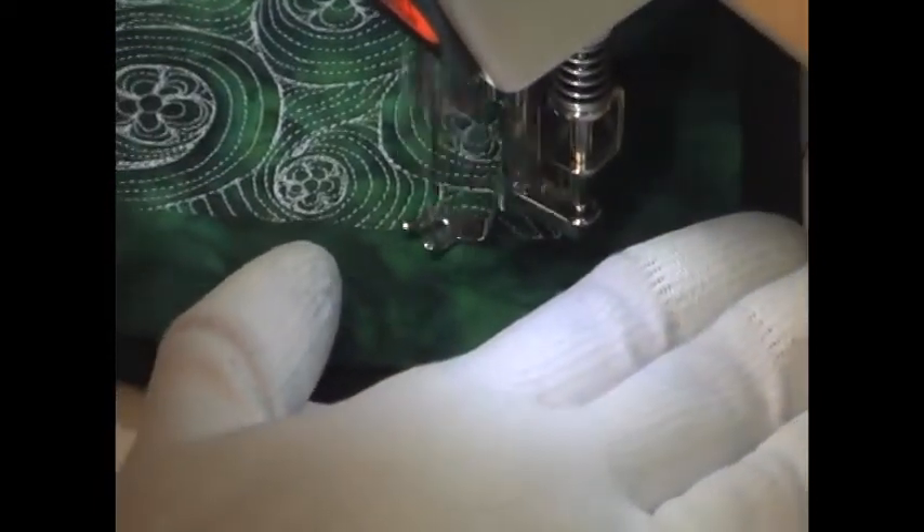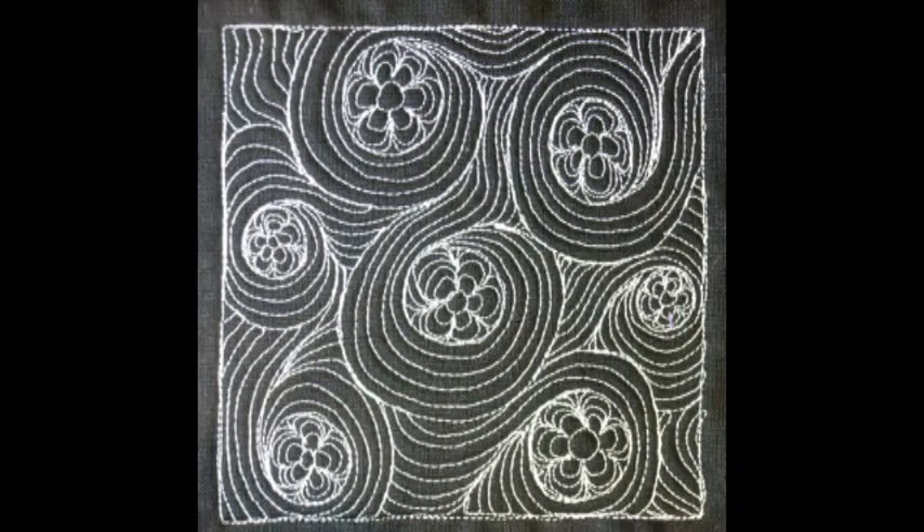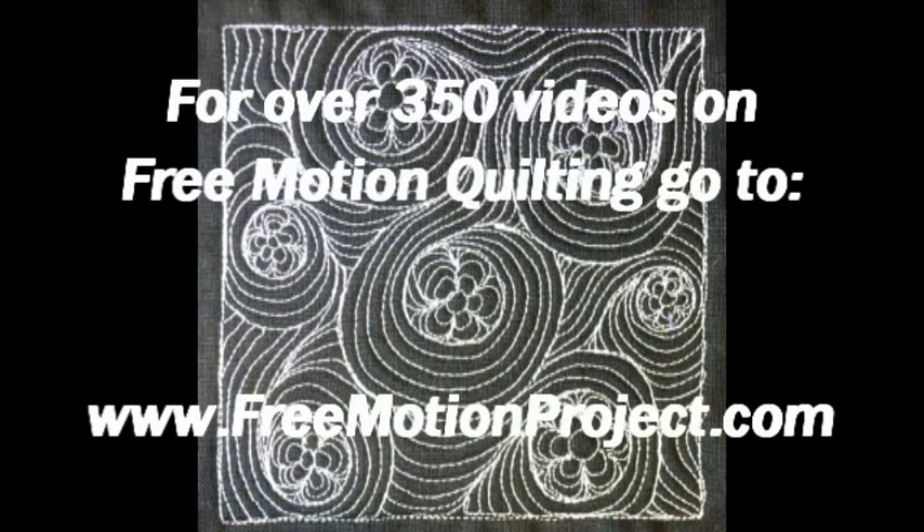And here's what it looks like whenever you finish Daisy Flo. For over 350 videos on free motion quilting, all posted for free, check out the Free Motion Quilting Project at freemotionproject.com.